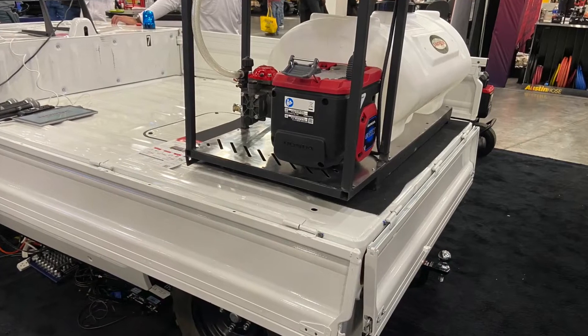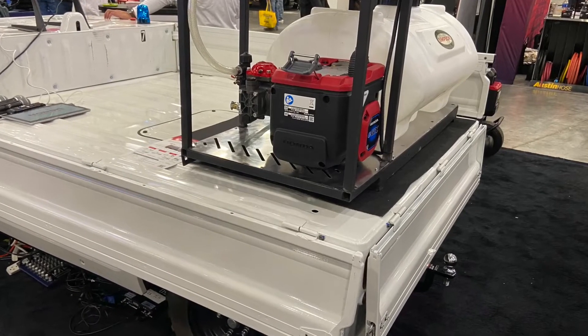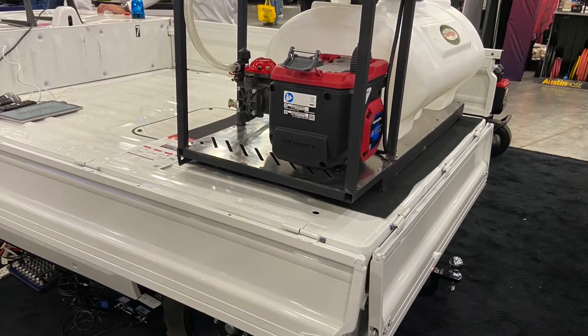We've done some testing with various OEMs. This is a concrete trowel, and we've also done it with another concrete trowel manufacturer. We have some other applications here in the booth — we're working with a company on a sprayer, and we also have an air compressor. It's a pretty diverse group of OEMs that we're working with, really trying to find the right application.